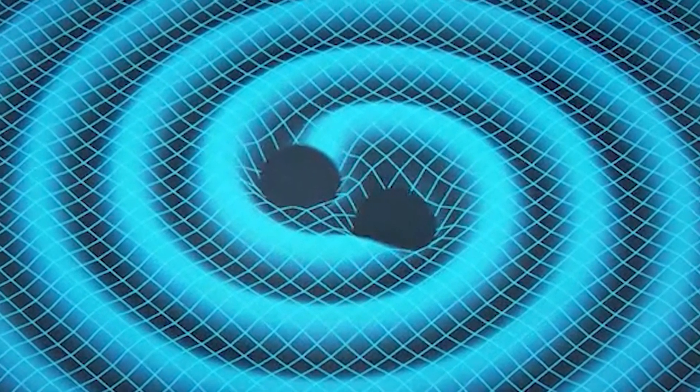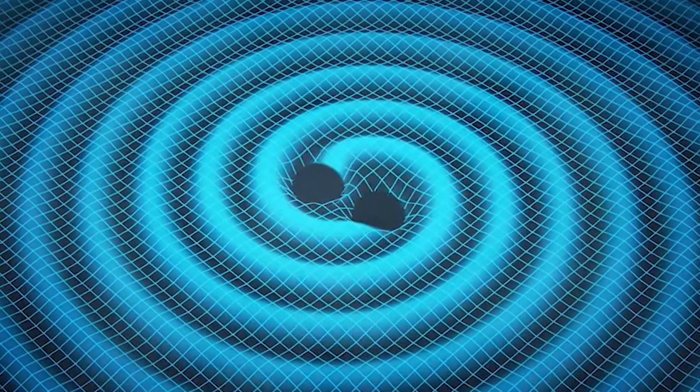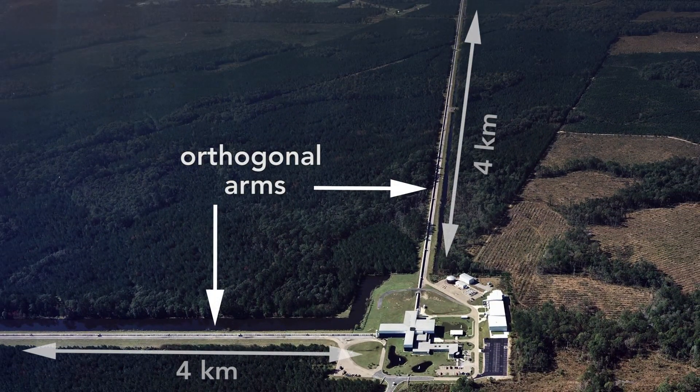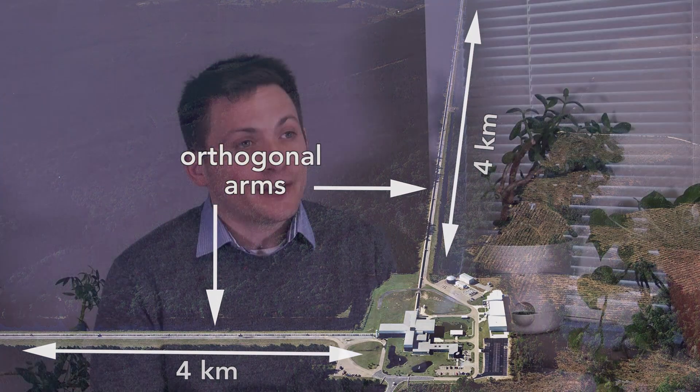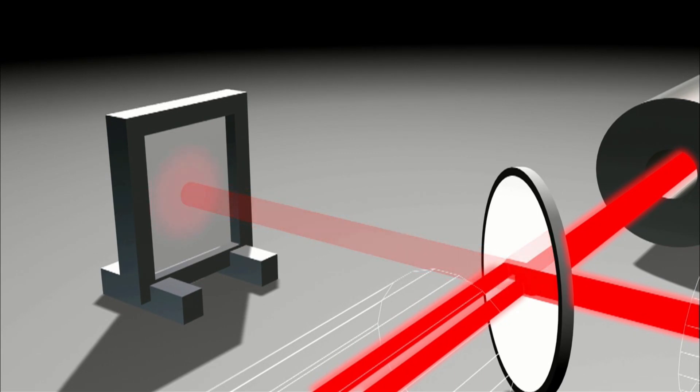Gravitational waves are quite literally ripples in the fabric of our universe. The key to detecting gravitational waves is to be able to measure very, very small changes in the distance between objects. The way Advanced LIGO does that is to build very large vacuum tubes with two orthogonal arms that are each four kilometers long. It shines a laser down each one of these arms at exactly the same time. The laser goes down each arm, bounces off of mirrors at each end, and then comes back. If during that time something has caused the length of one of those arms to change, then we'll be able to see that the laser light arrives slightly earlier or slightly later because the distance in one of the arms has changed.